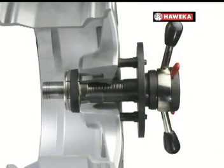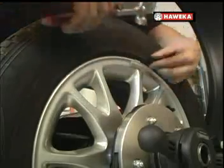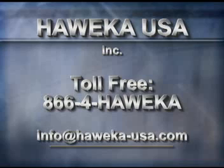Whether your balancer is old or new, you can improve its performance with Howika products and achieve the best possible results. Contact your local Howika distributor for more information.